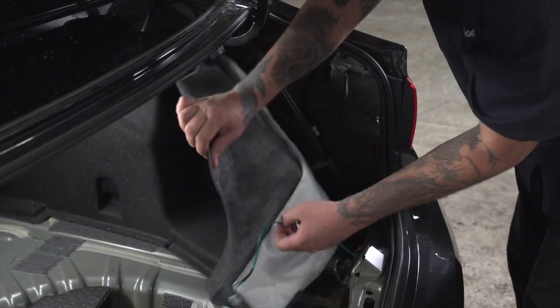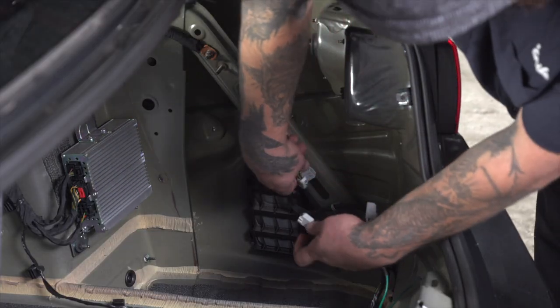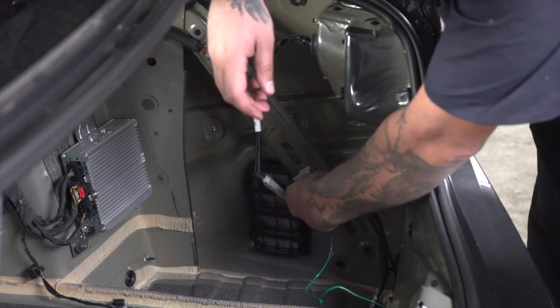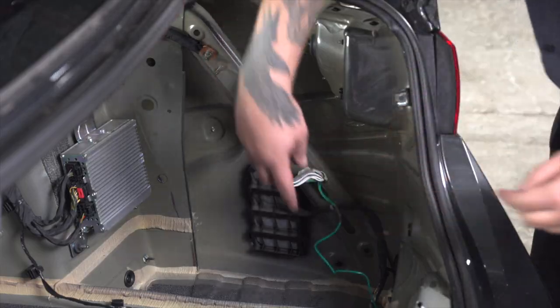We're going to do the exact same procedure for hooking up on the passenger side as well.